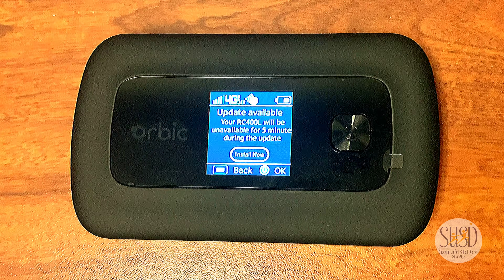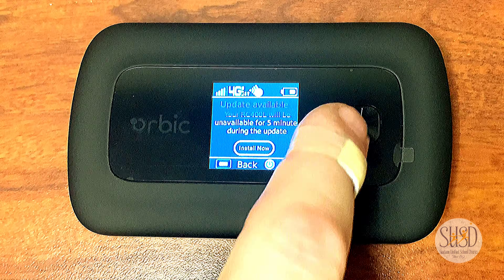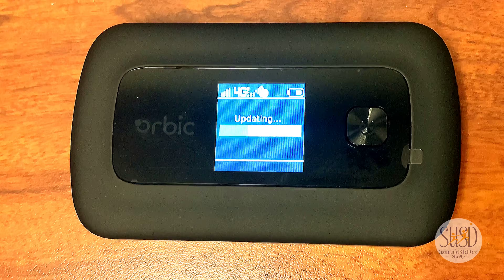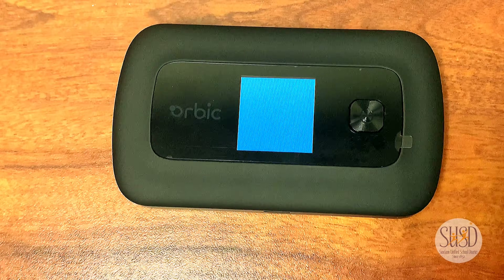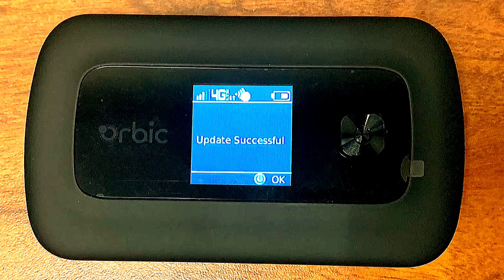If your device shows that an update is available, press the home button and wait for the update to complete. The device will restart and let you know when the hotspot is ready.